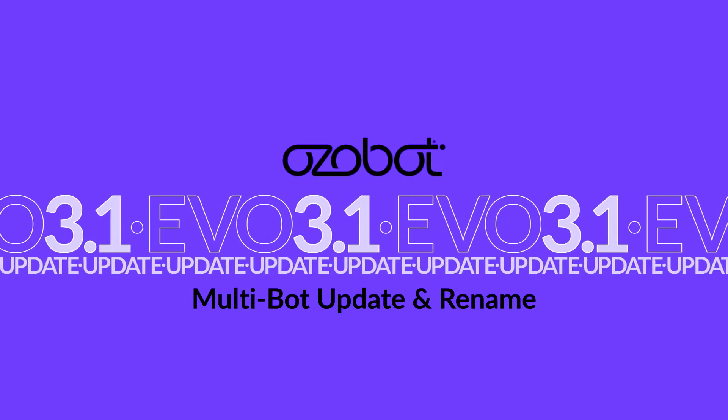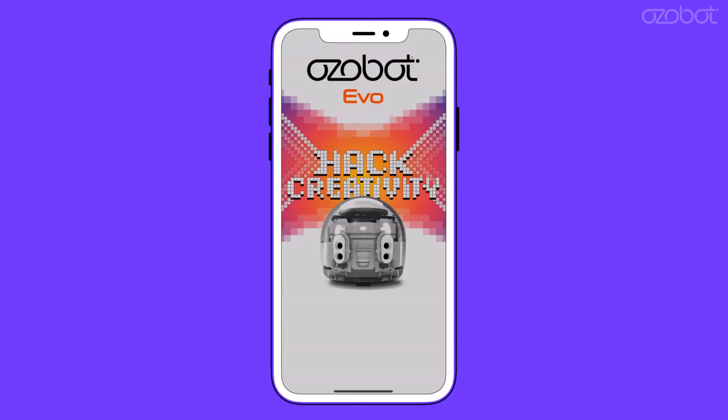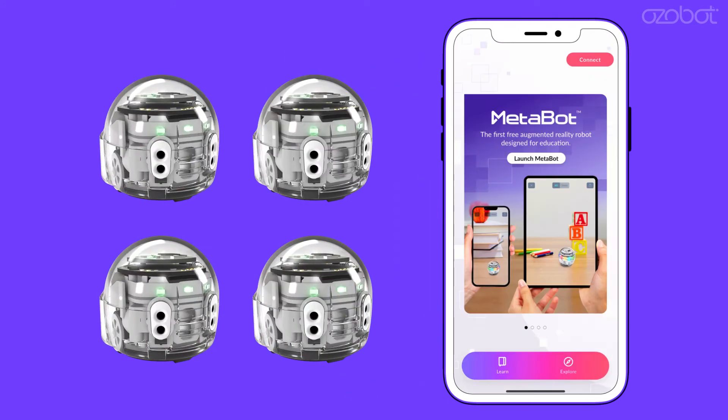To update and rename multiple Evos, download the Ozobot Evo app from the iTunes Store on an iPhone or iPad. Connect to power and turn on your Evos. LEDs should be rolling yellow, light green, or green.